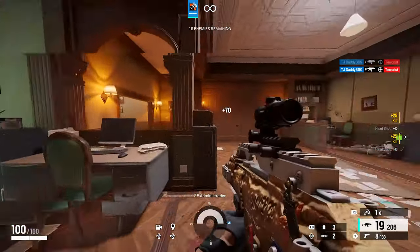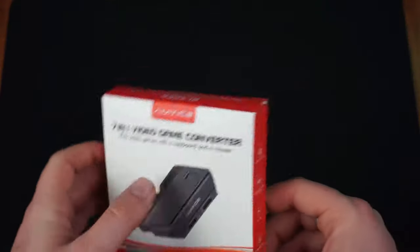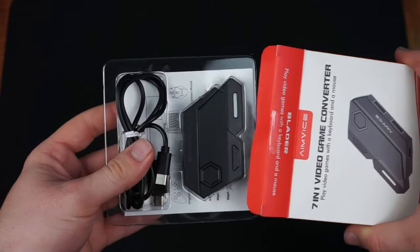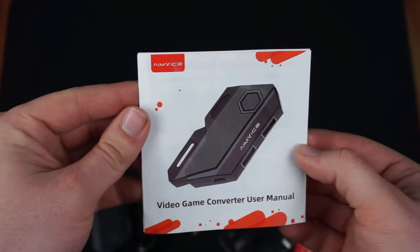You may be asking, what do you get with a $20 adapter? You get the box with the adapter and a USB Type-C cable, and of course a user manual.